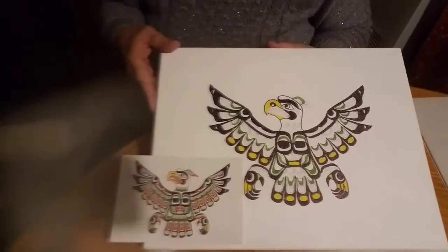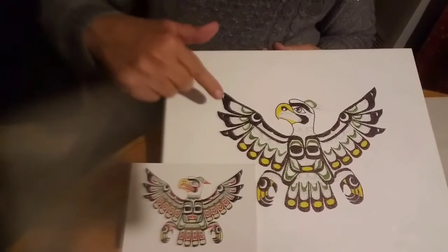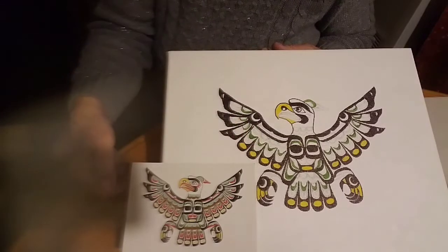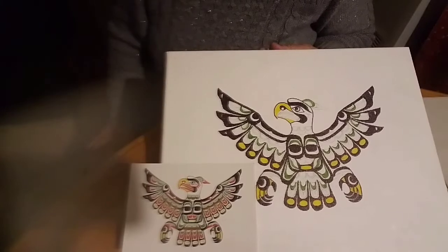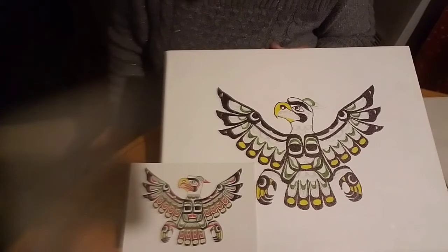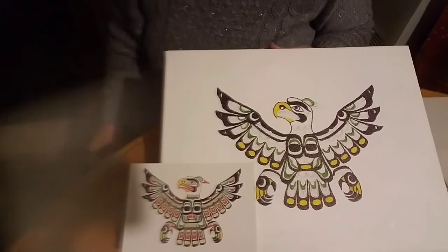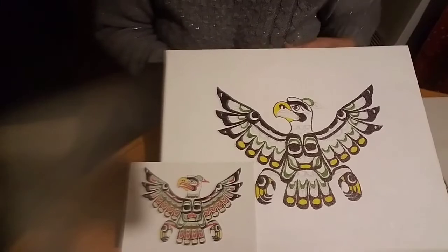Okay, we have finished our green color. You can see the little green we put in, copied from this picture. So, now we have our green in, and our yellow, and our black. Next, let's do the tan color. I'll be right back.